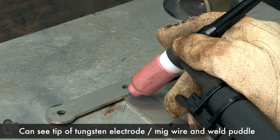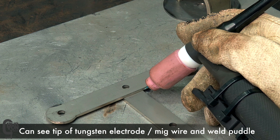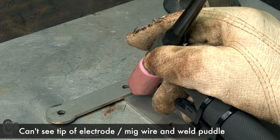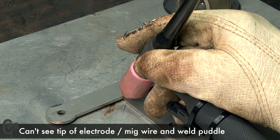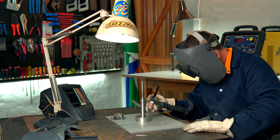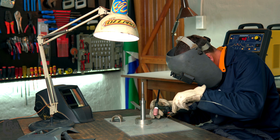Number three is the torch angle. You want to aim the torch so that you can see the tip of the tungsten if you are TIG welding. You don't want to have the torch straight up or dragging it for whatever reason where you can't actually see the puddle that you are busy welding. And then number four — this is probably the most important one — none of the above matters if you can't see through the welding helmet that you are trying to use.